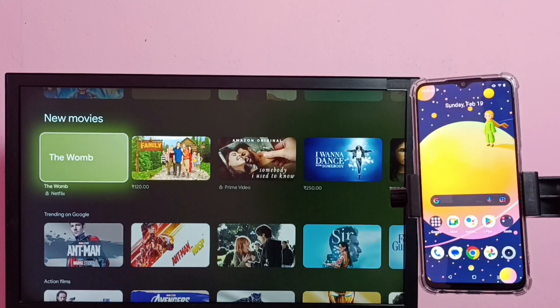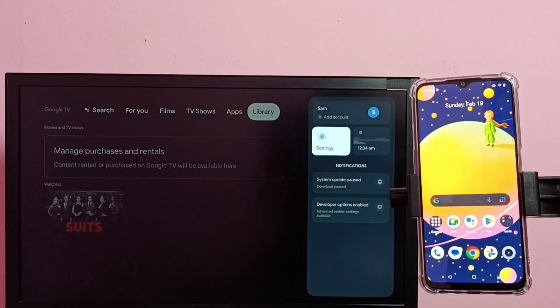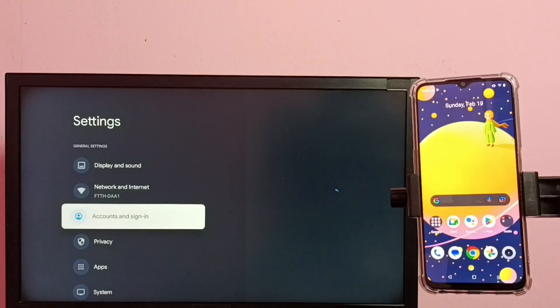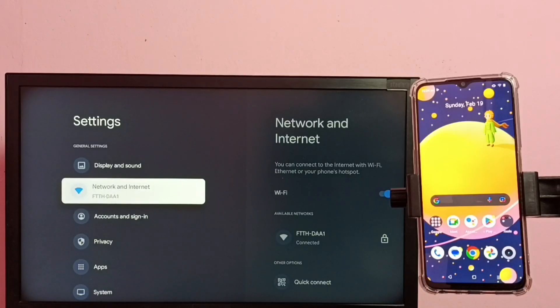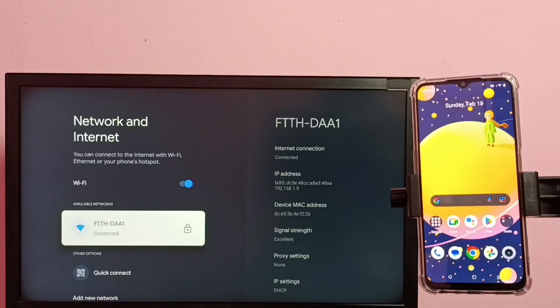Hi friends, this video shows how to do screen mirroring. First, make sure that both the mobile phone and TV are connected to the same Wi-Fi network. In the TV, go to Settings, then select Network and Internet. Here you can see this TV is connected to Wi-Fi network ftth-daa1.